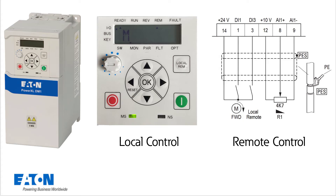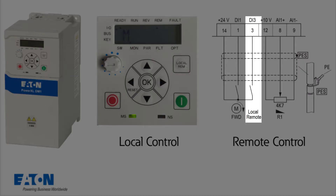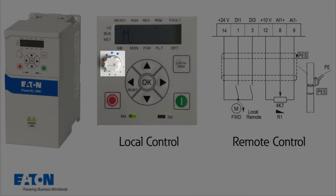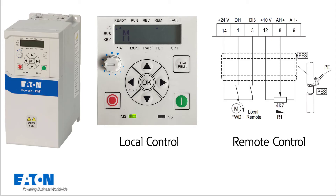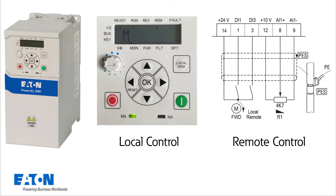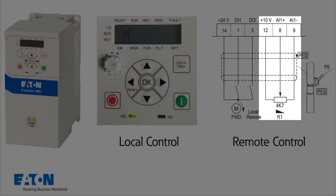When the live bit drops out, for example from a PLC, a digital input is to be used to switch from remote control to local control. In local control, the start and stop keys on the keypad are used, and the setpoint value is specified via the internal reference value potentiometer. In remote control, the start/stop with clockwise rotation is specified via digital input, and the setpoint is specified by an analog setpoint of 0 to 10 V using an external potentiometer via an analog input.